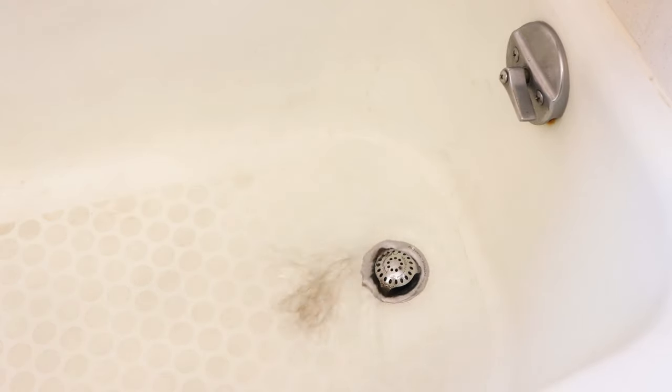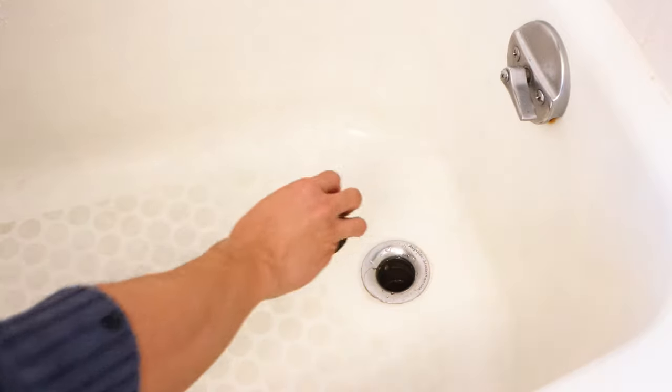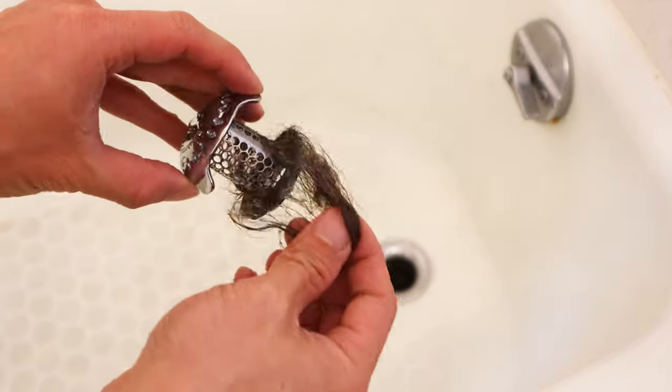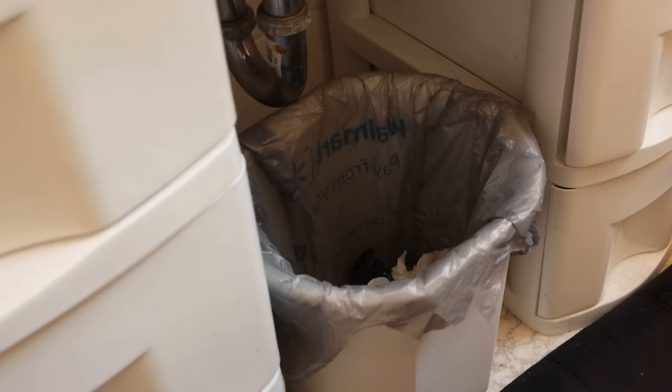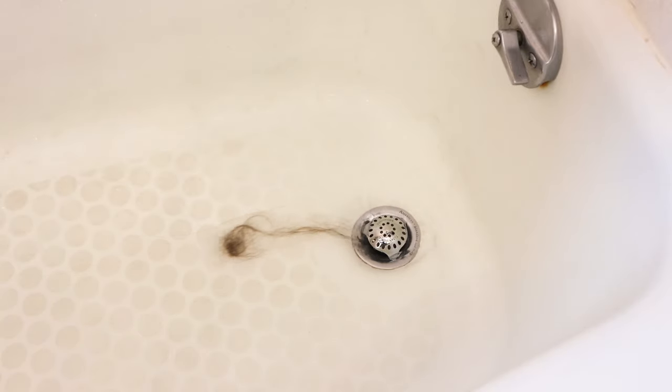And even if we wash a whole lot of hair down the drain, water continues to flow without getting clogged. When it's time to clean it out, you'll find that the debris comes off pretty easily and can be discarded in the trash. That's a ton of hair that it prevented from going down the pipes, and since we've been using it, we haven't had one instance of clogging that required us to fish or snake the pipes to clear it.